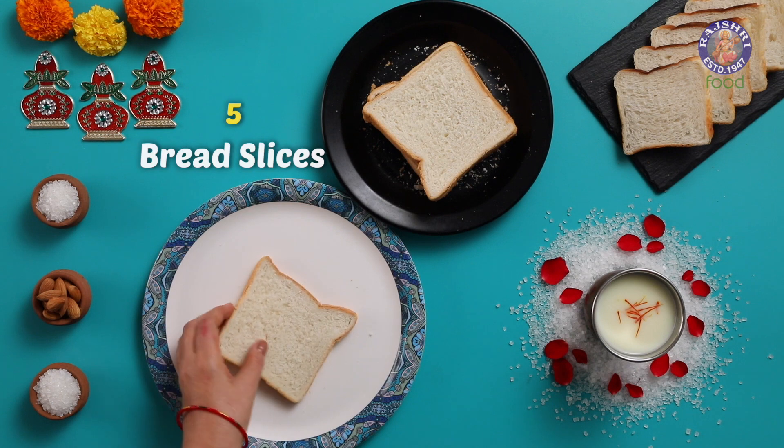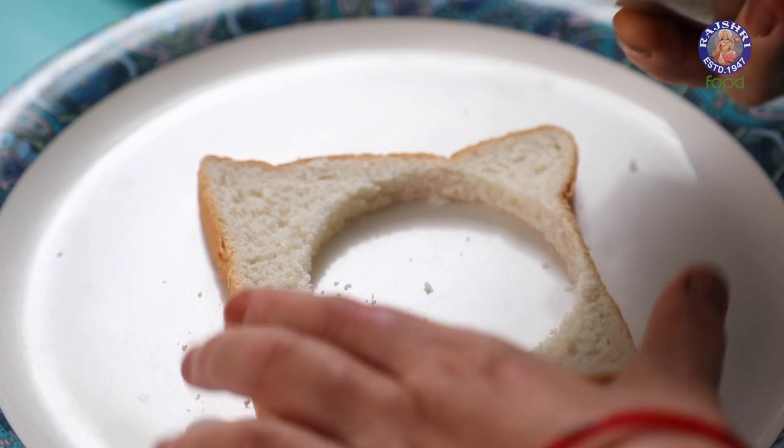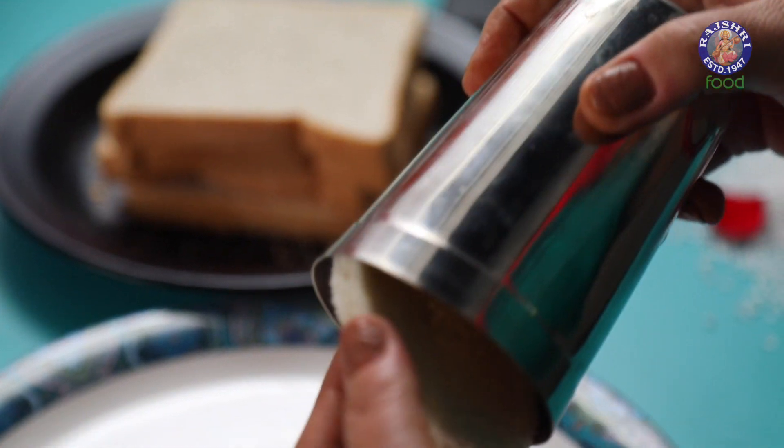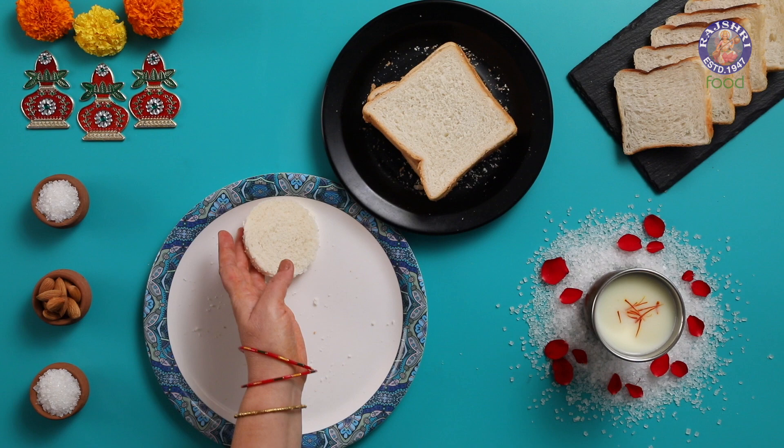Here I have 5 bread slices. With the help of a simple stainless steel glass, I am cutting the bread slices into round discs. You can even use a cookie cutter to cut.